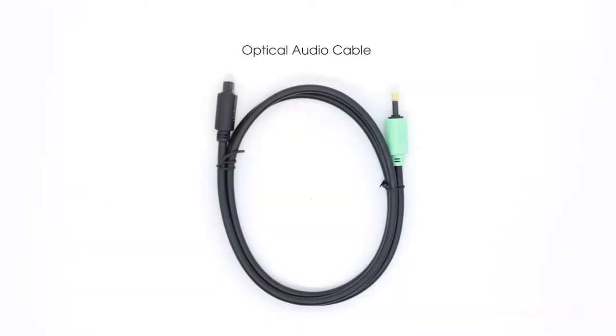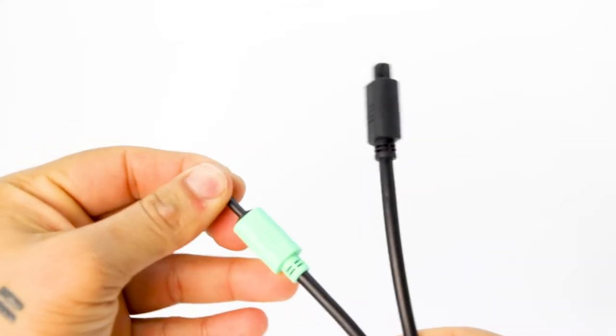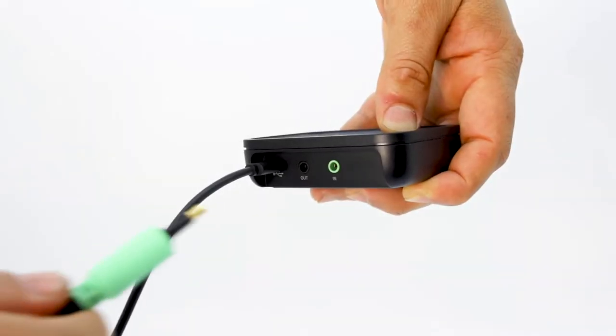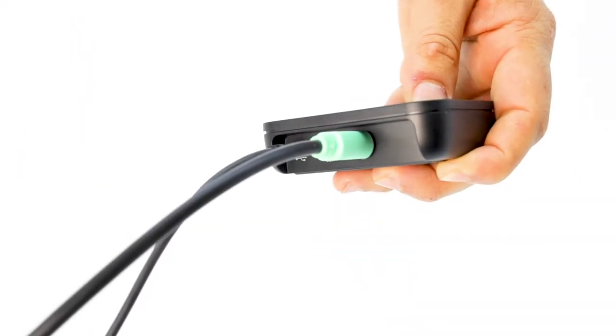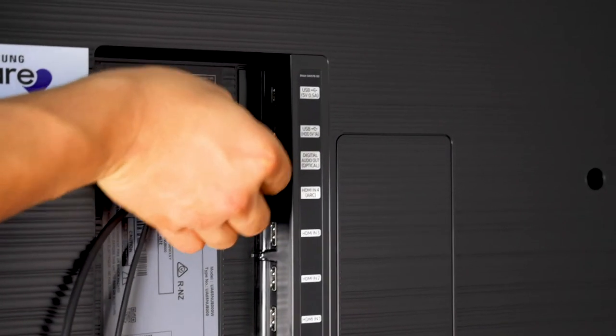then out of your IQ Stream and into your sound bar, creating a full flow of audio for you and for others to enjoy. For a digital connection, use the optical cable provided. It has the thicker ends with small gold tips. Before plugging this cable in, remove the protective caps from each end. Take the green end of the optical cable and plug it into the in port on the back of your IQ Stream.